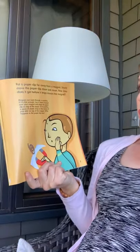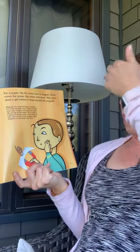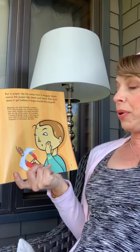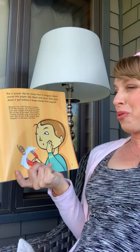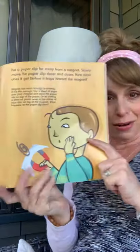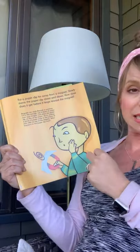Magnets can work through a covering if it is thin enough. Lay a sheet of paper over your magnet and place the paper clip on top of the paper. Or try putting a piece of plastic wrap or the corner of your shirt on top of the magnet. What happens to the paper clip? How thick of a material can you put between a magnet and the metal object for the magnet to still pull?